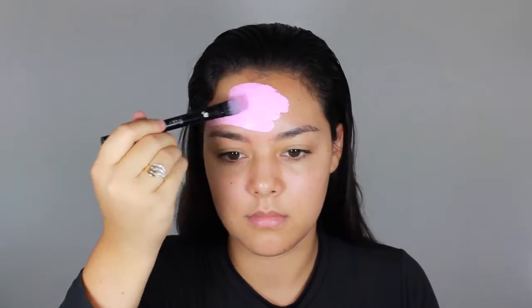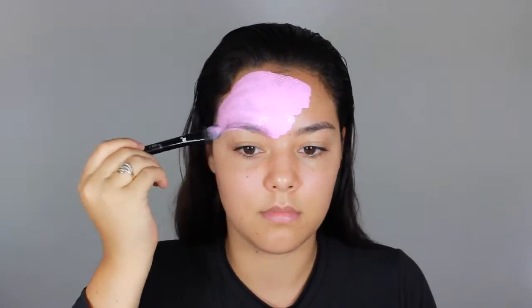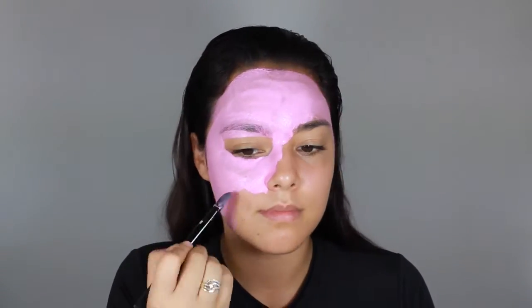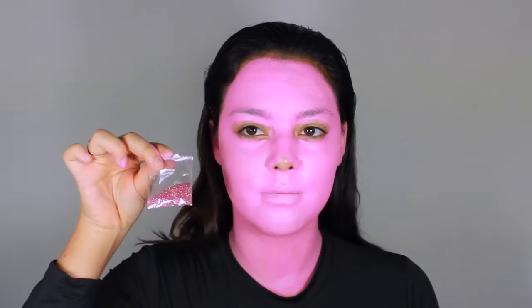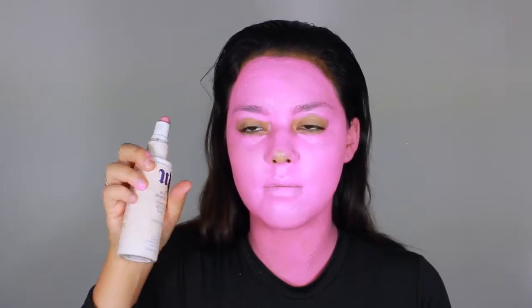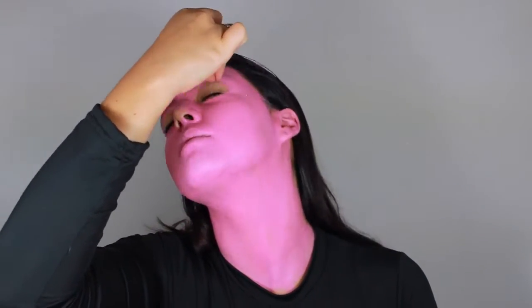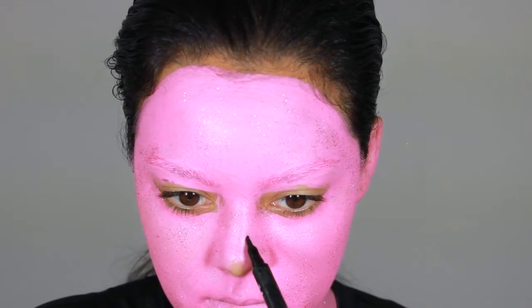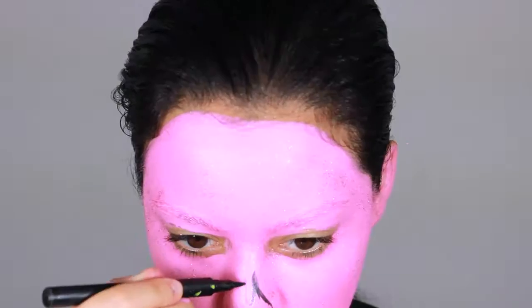Using my diamond effects aqua paint palette for this tutorial, taking the pink shade and applying that all over my face, avoiding the eye area and a little bit of the nose area. You don't need to apply all over, which you will see why in a little bit. Taking two colored glitters — one is magenta, one is pink — but first taking my Urban Decay all-nighter spray to give it a base to stick on, and then drizzling the glitter from there.